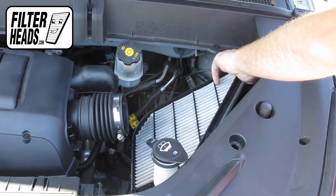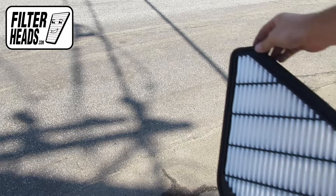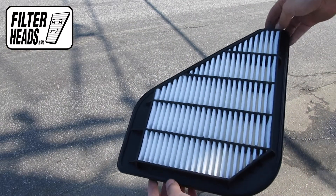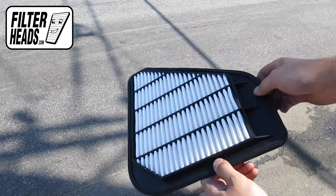Remove the old filter and clean out any excess debris in the housing. Install your new AF3083 filter into the housing — it can only be installed with the housing in one orientation.